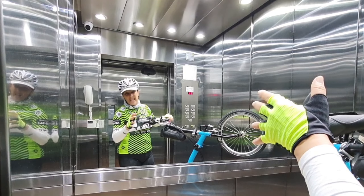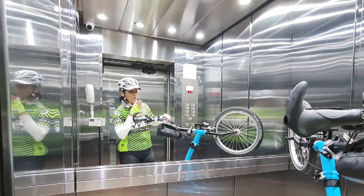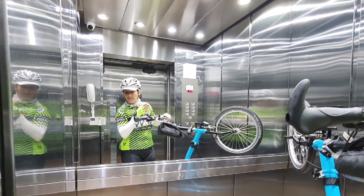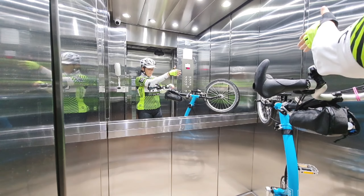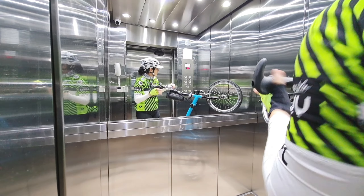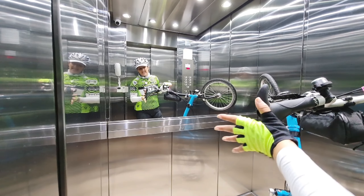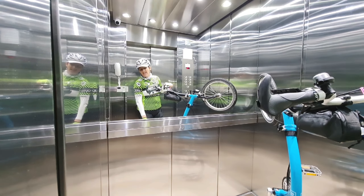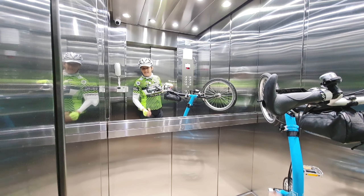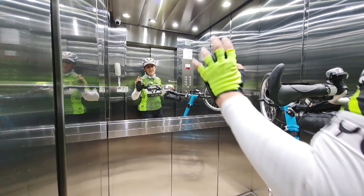This way it's very steady, so you don't have to touch anything. And another thing is: go inside the elevator at a diagonal, so you get more space for your bicycle. So let's go up.